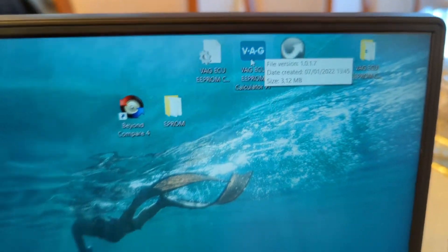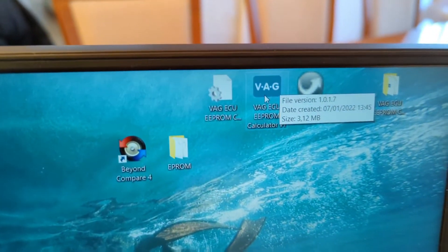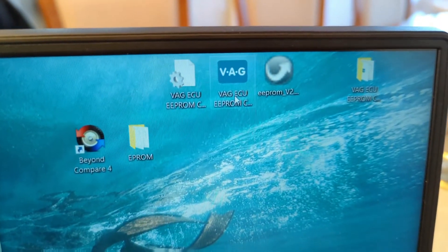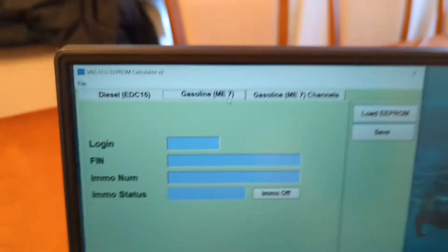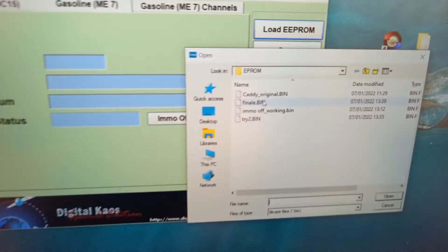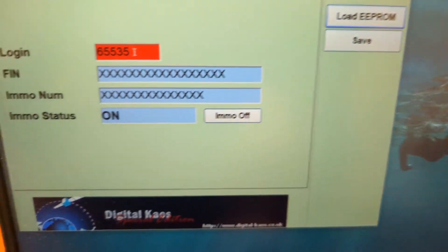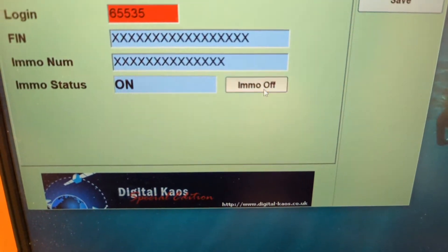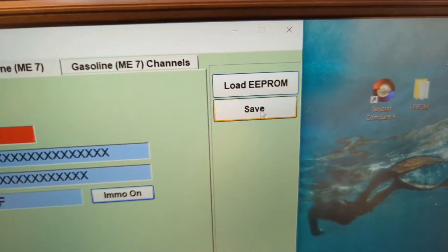After you export your dump file, you open this program called ECU EEPROM Calculator. I have gasoline selected here. We load the dump file and you can see that the immobilizer status is on. We just switch it to off and save it.